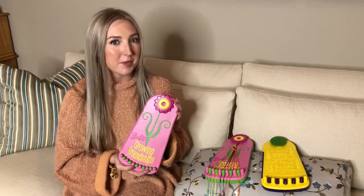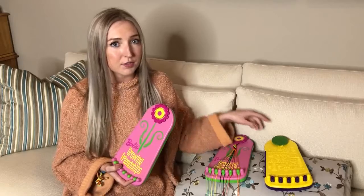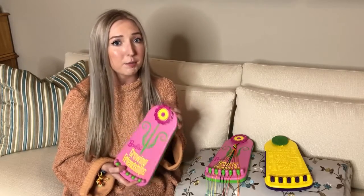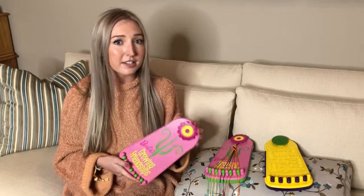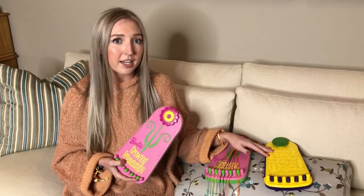The Barbie Growing Friendships Bracelet Maker is based off of the patent of another one of my grandfather's products called the Traveler. The Traveler is on Amazon right now and we sell thousands of units per week without any advertising at all. It's rated number three in the children's crafts category, it's a five-star rated product, and it's an Amazon Choice product. We sell the Traveler on Amazon for $19.99 and the manufacturing price is $2.50.